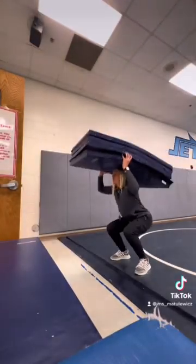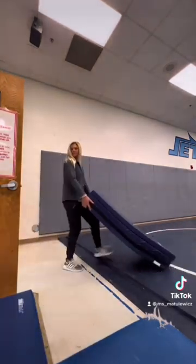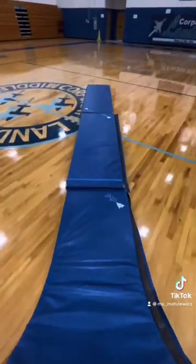I decided to do 30 squats with every mat before setting them out. I actually learned about this game when I was in college during my internship. Yes, you have to go to college to be a PE teacher, and it's definitely a favorite at my school.